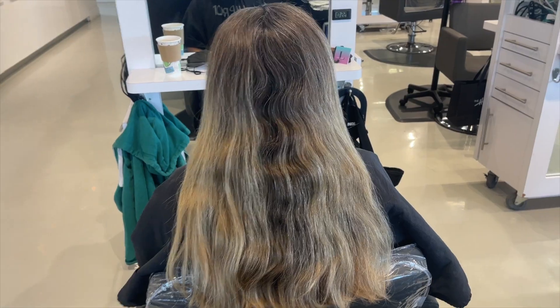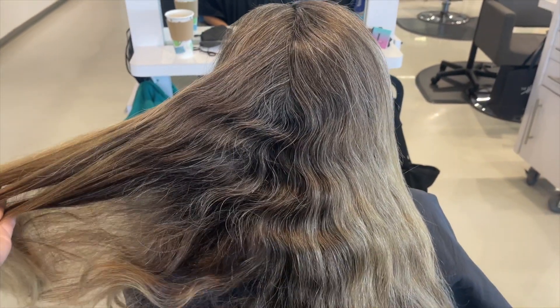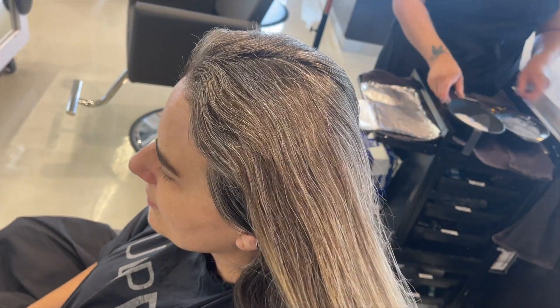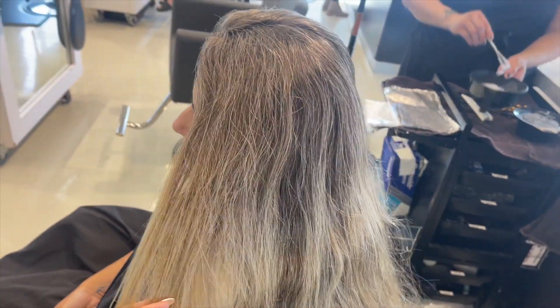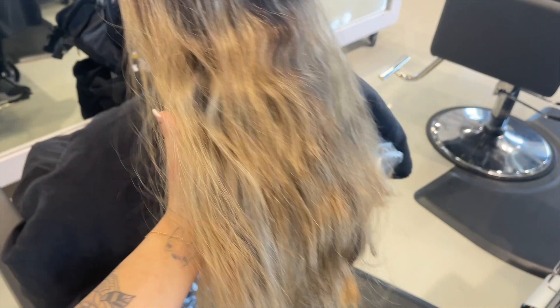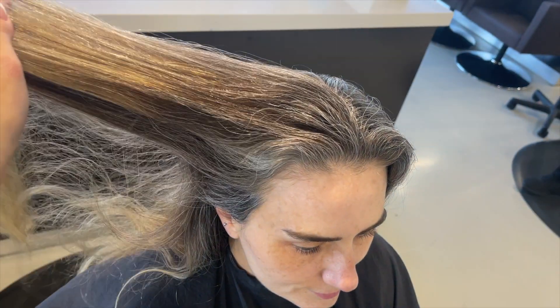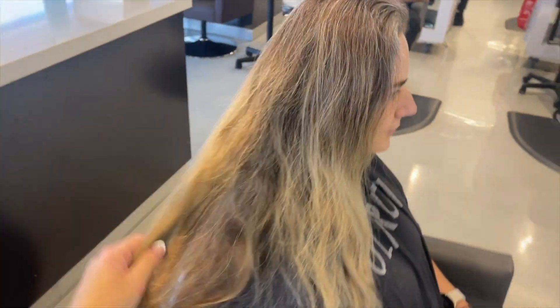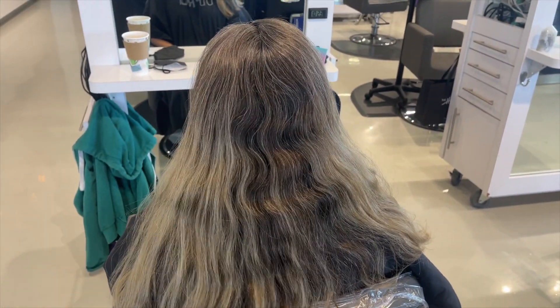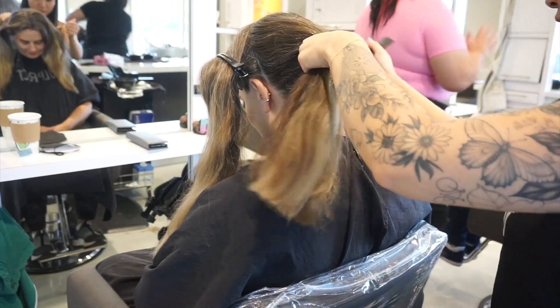What's up guys, welcome back to my channel. For those of you who are new, I go by Lox by Lauren on Instagram. Today I'm going to do a gray blending hair transformation. This is a first-time client — she has some previous highlights on the ends, and all that regrowth at the root is her natural gray pattern, which I thought was so beautiful. I couldn't wait to give her a color that would really complement her natural hair color.